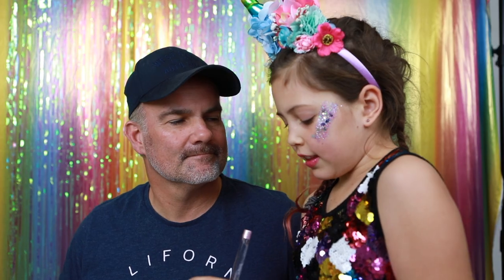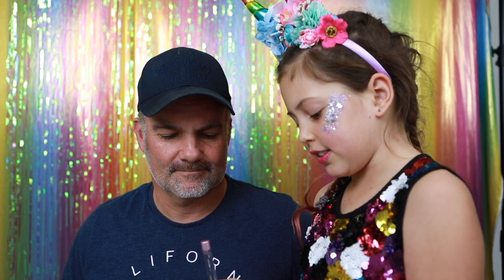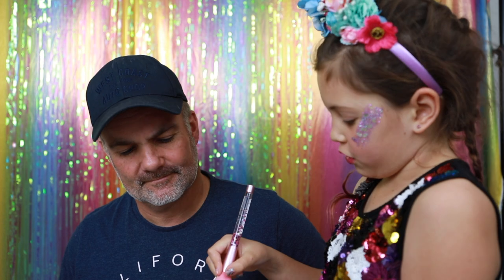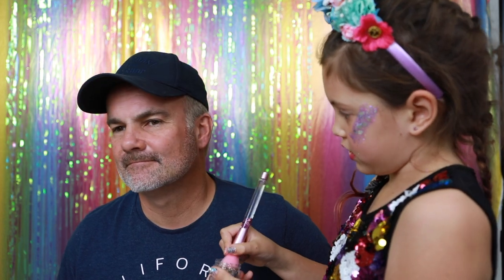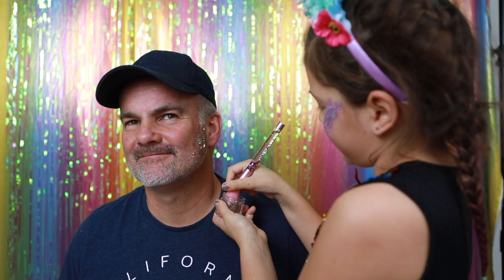So the next thing I'm going to do is grab my glitter, which is A Thousand Stars, and grab this Glitter Girl brush, and then I'm going to put it in daddy's face. Whoa, it's so pretty!